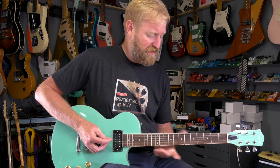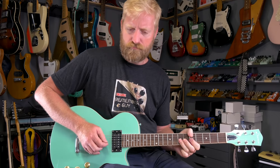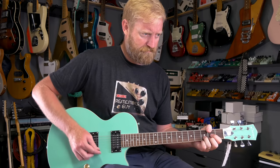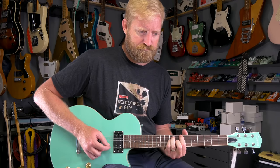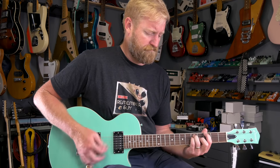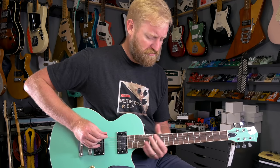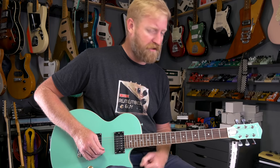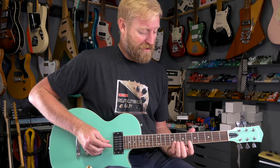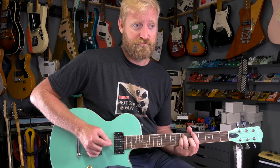Let's check out the range of sounds from this thing and see how it plays. This is on the bridge pickup — there's the neck. Let me break in the strings a little bit. I want to check the intonation real quick just because I'm curious. Actually, very, very close to spot on. A couple could tweak just a tiny little bit, but it's very rare that I get a guitar new where the intonation is dialed that close. So that's nice.